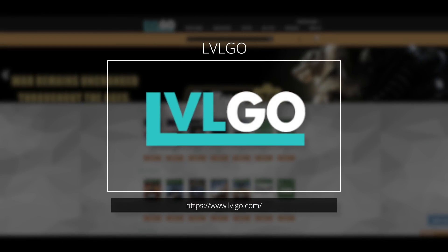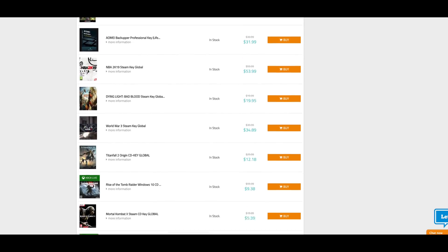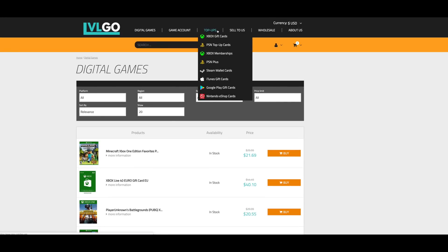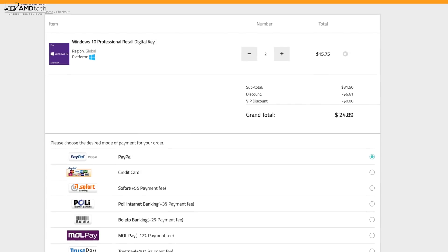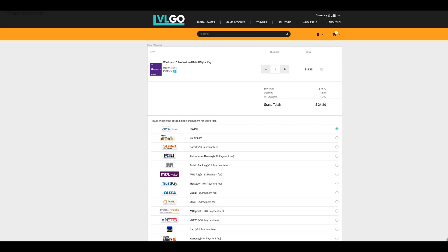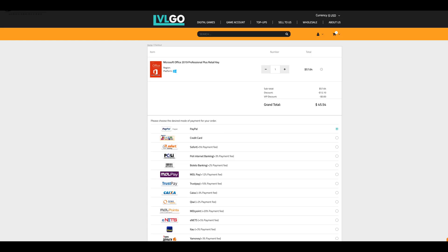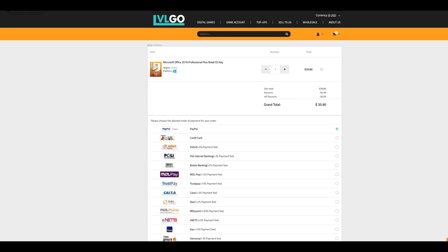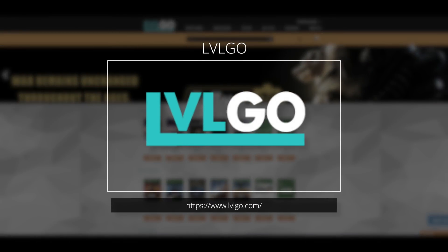Today's video is brought to you by LVL Go, your one-stop shop for Windows 10 Professional OEM keys, Microsoft Office keys, Steam CD keys, mini games, and so much more — all at a fantastic price. I have a special 21% discount code just for my viewers: Microsoft Windows 10 Professional OEM is $31.50, down to $24.89. Microsoft Office is $57.64, down to $45.54 after the 21% discount. And Microsoft Office 2016 is $39.89, down to $35.90 with a special 10% discount code. Head on over to LVLGo.com and remember to tell them Andrew sent you.